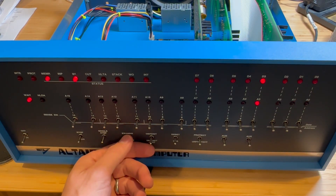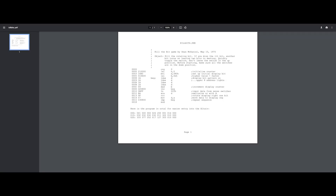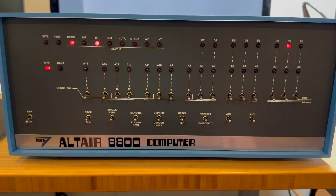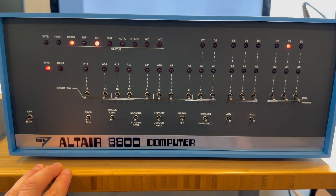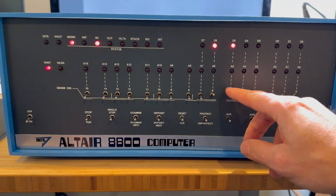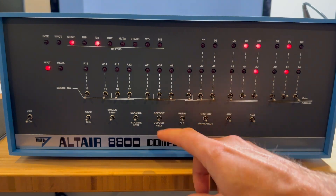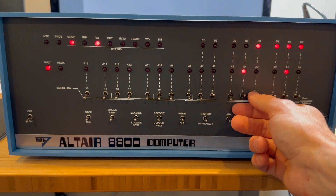Let's do another test — this time program the computer with a real program called Kill the Bit. Here's the assembly code for it, and at the bottom we have some octal values for entering into the Altair computer itself. With the computer on, let's do a hard reset, set our memory address to zero, and start entering the program. I'll speed it up here. The documentation is all in octal, which makes it easier to enter. With the Altair you can toggle Deposit Next and it deposits into the next memory address, which is quite convenient.